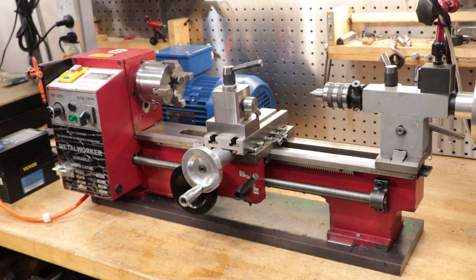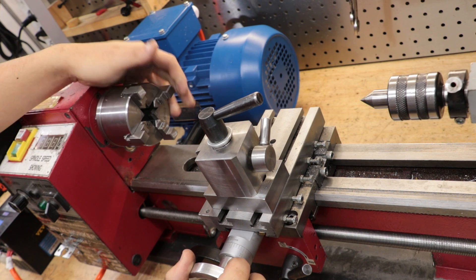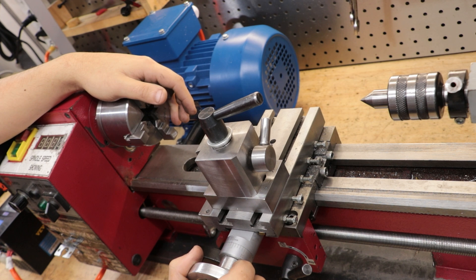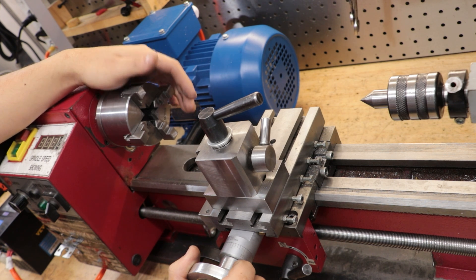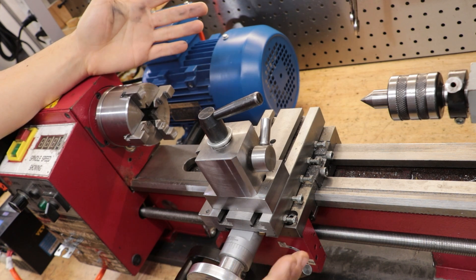Despite their size, which really isn't saying much, there is something about these lathes that draws you to them. Probably the prospect of being able to own your own lathe for a little over $600, which is really a fraction of what you'd pay for even a normal-sized lathe. But with that comes limitations — limitations that tend to give these machines a bad reputation. Having used this machine for well over four years, as long as you work within its limits, you'll be able to make some really good parts with it.